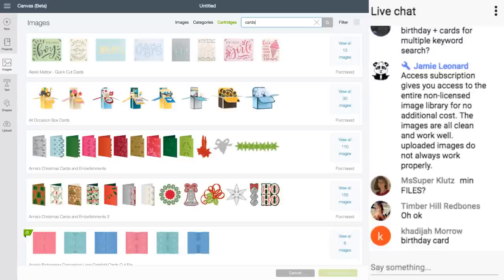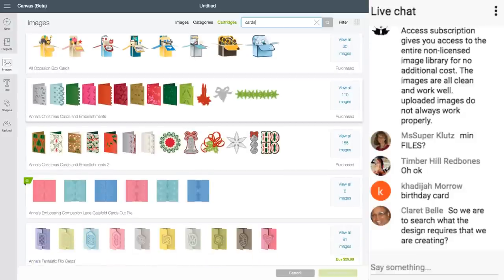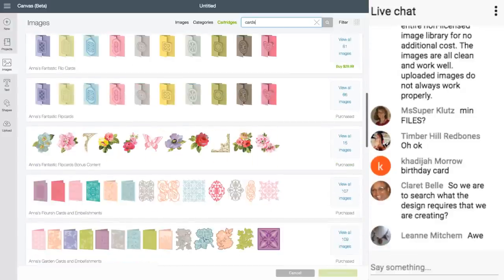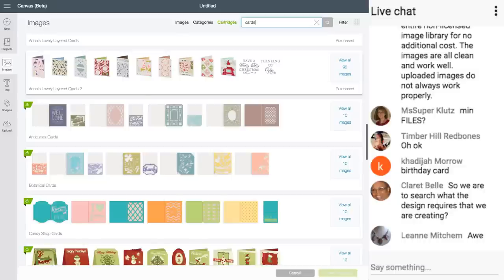Someone's asking about the benefit of Access membership versus uploading images. Cricut Access images are so much easier to use — they're quicker, easier, made to cut out. It's so much easier and so much better. I highly recommend Access. For making a card, I suggest going to the cartridges and looking for cards — look at designs you like, click on them, and see if there's something you like.